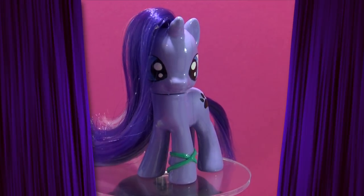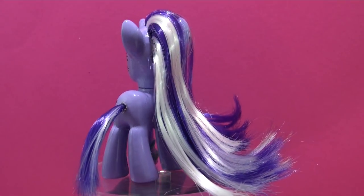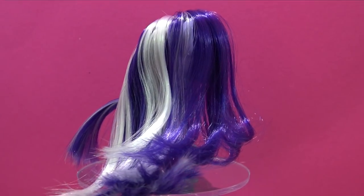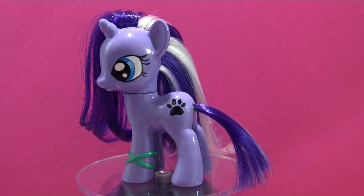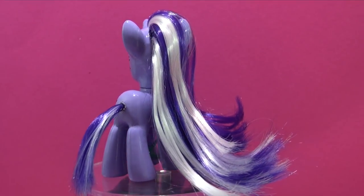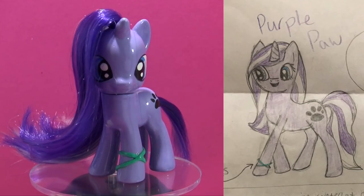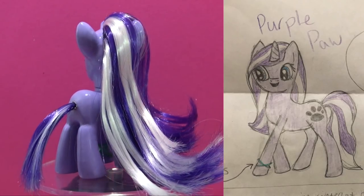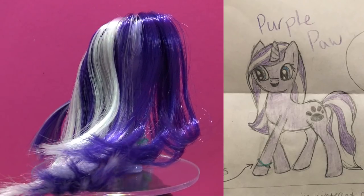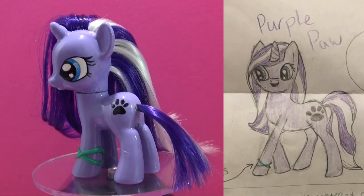Let's take a look at the completed custom — here is Purple Paw! Her highlights are so pretty. I love the way the hair curled perfectly at the tips. I was also able to give Purple Paw her little bracelets using a little bit of Sugru left over from another custom video. I love the way she came out. Addison, I hope you love Purple Paw as much as I do — I had so much fun creating her for you!